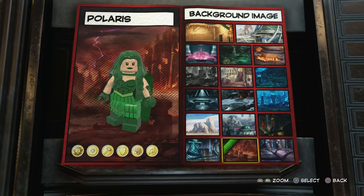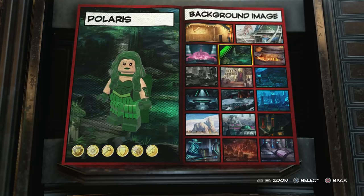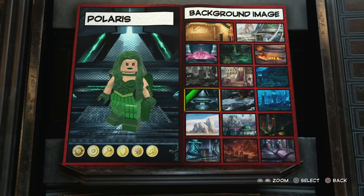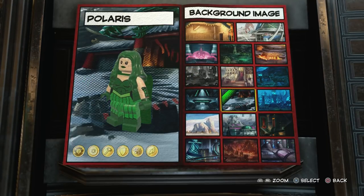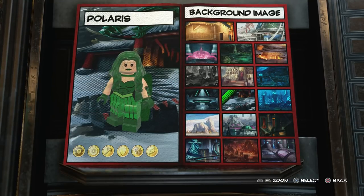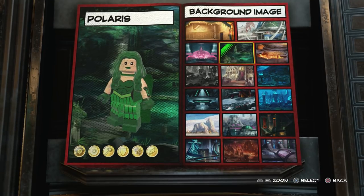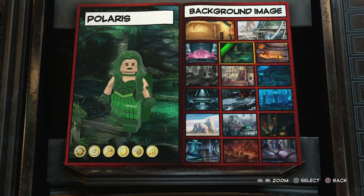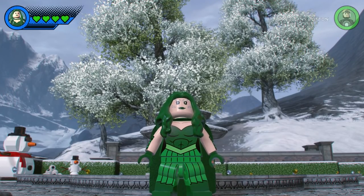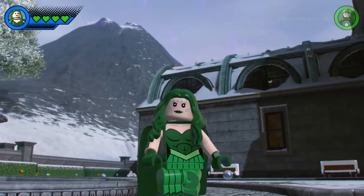For the background image, let me see — that looks awesome. Alright, so now of course what we're going to do is drop Polaris into the Chronopolis Hub World and see just what she can do. And here she is! This is my custom made Polaris made in LEGO Marvel Super Heroes 2. Let's just get a good look at her right here — very, very cool.